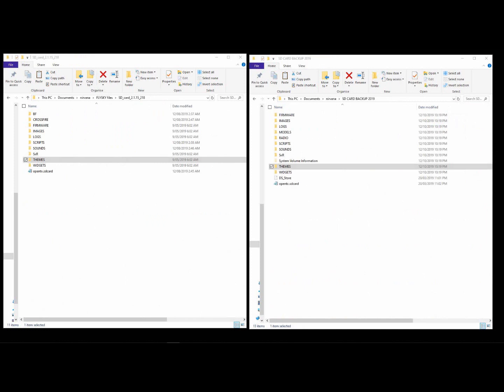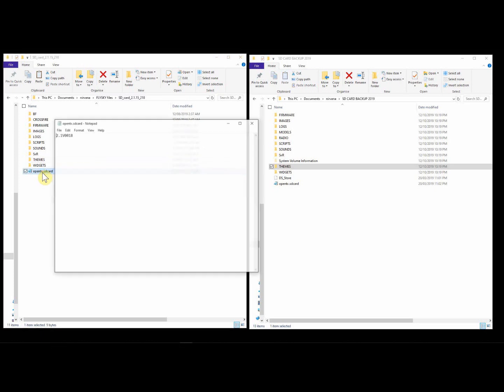If you find that you're receiving an SD card error message when you first boot up your transmitter, and it typically refers to the version, all you need to do is take whatever number is on that screen telling you there's a version error, go into your root directory of your SD card, and edit the OpenCX.SD card file. You may need to associate it with Notepad. Once you have, it will look like this. Type that number in and save the file, and that will make that issue go away.